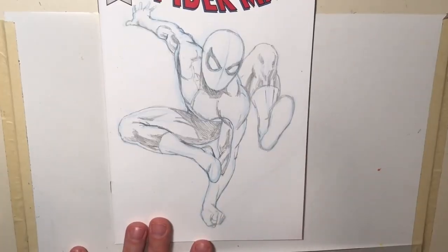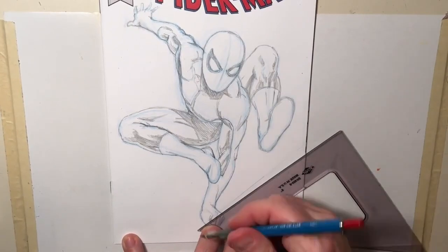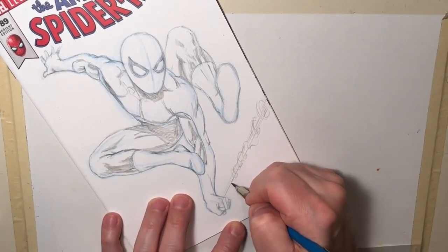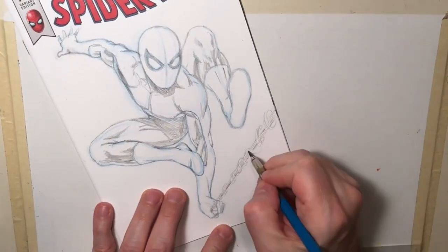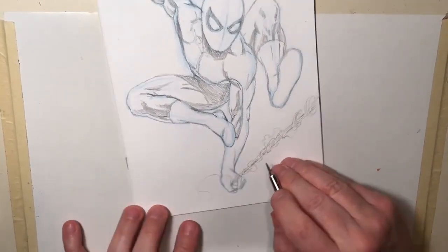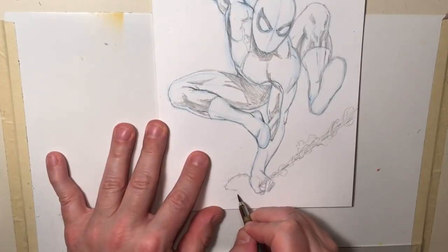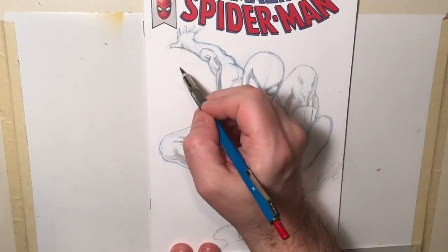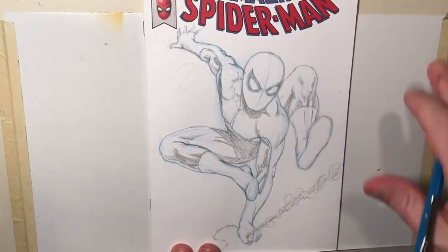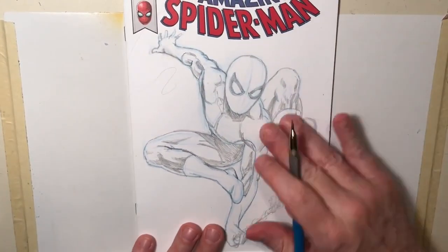Now I'm drawing in his web line and I want to make it look like it's shooting a little bit out at the viewer, so I want to get a bit of perspective on it. I get all those spaghetti strands of webbing doodled in - loose and messy. The webbing is actually more fun when you just do it messy; you don't have to make each little strand a deliberate line. I've decided to put another web line behind him, kind of like he's tossing it away - the one back there is the one he's just released. Now I'm going to start working on the web pattern of the red portion of his costume.